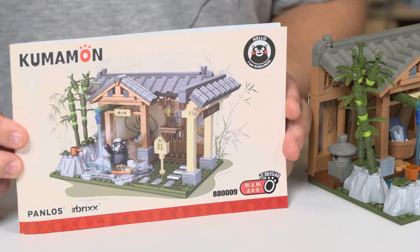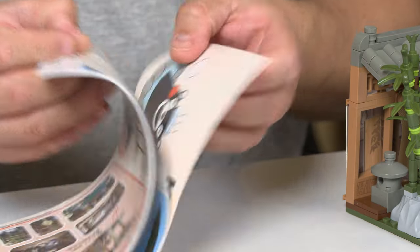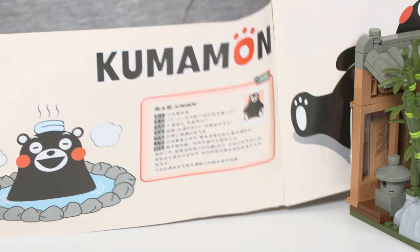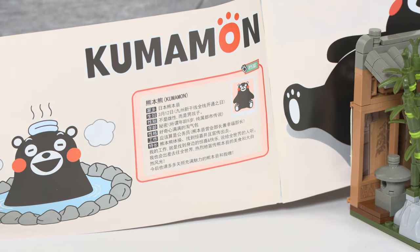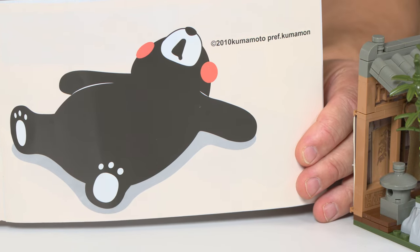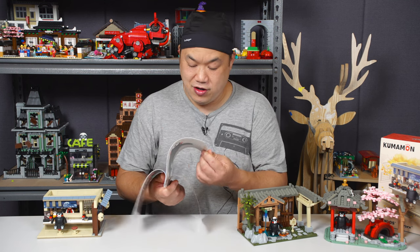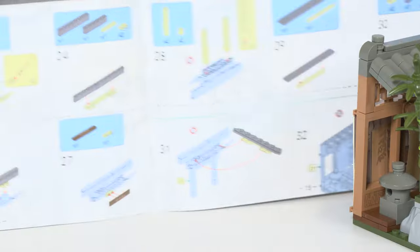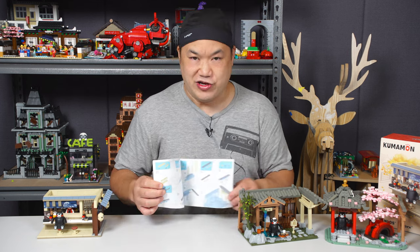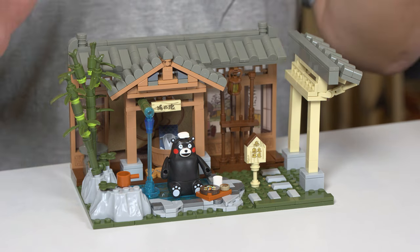The instructions are very thin, very small, and they do have a slight introduction on Kumamon. You'll want to run it through Google Translate, but it tells you all about Kumamon. There's the copyright logo — it's legit, which makes me excited. The instructions are very easy to read, just like Panlos style. No issues. Tight clutch for sure — you snap the pieces together.